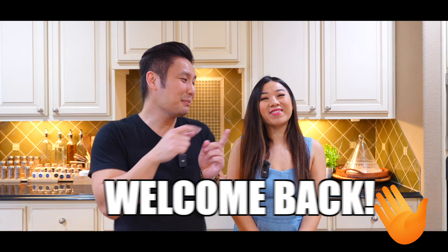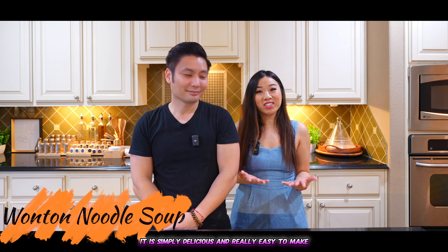Hey y'all, welcome back to Cooking with Tam and Triem. Today we'll be making wonton noodle soup. It is simply delicious and really easy to make. So y'all, let's get right to cooking.